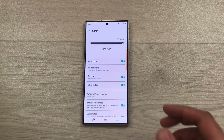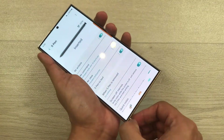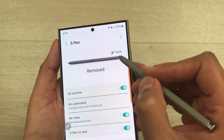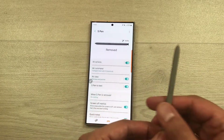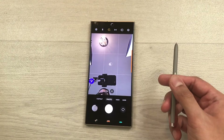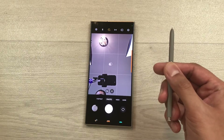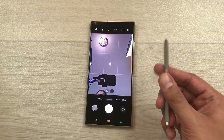Now I will take it out and test it for air actions. Here you can see it is showing the air action symbol and also showing you the battery percentage for the S Pen. To turn on the camera, press and hold the S Pen button. You can see it will turn on the camera. If you want to take a picture, press the S Pen button one time and it will take the picture. Air actions are working perfectly fine.